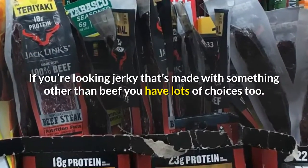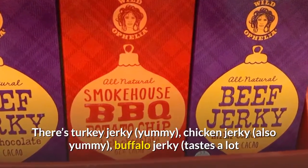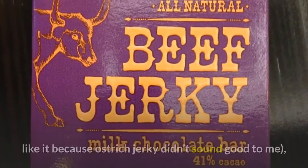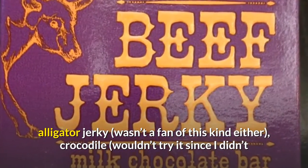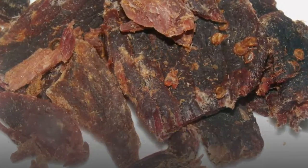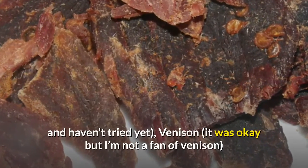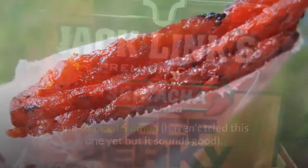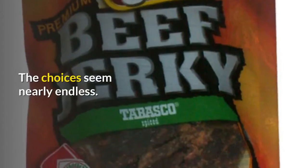If you're looking for jerky made with something other than beef, you have lots of choices too. There's turkey jerky — yummy. Chicken jerky — also yummy. Buffalo jerky tastes a lot like beef jerky. Ostrich jerky — not my favorite. Alligator jerky — wasn't a fan. Crocodile — wouldn't try it since I didn't like the alligator. Kangaroo — haven't worked up the courage yet. Emu — scared of this one too. Wild boar — only seen it online. Venison was okay but I'm not a fan. Smoked salmon — haven't tried it yet, but it sounds good. I've also heard of people making trout jerky, goose jerky, and duck jerky — the choices seem nearly endless.